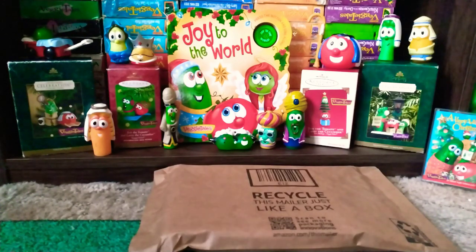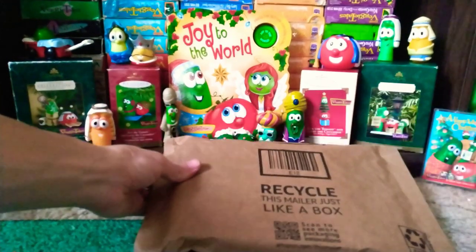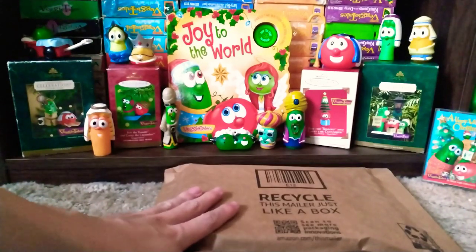Hi everyone, welcome back to my channel, it's me, VeggieTalesCollector here, and today I'm doing a little unboxing, so give me a second and I'll get this unboxed.